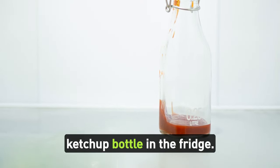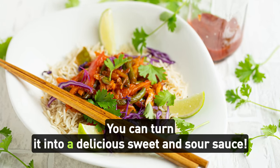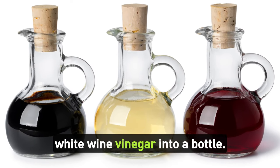If you have an almost empty ketchup bottle in the fridge, no problem — you can turn it into a delicious sweet and sour sauce. Here's a simple kitchen hack: start by adding four tablespoons of white wine vinegar into the bottle.